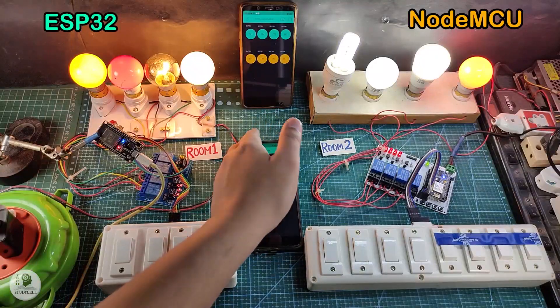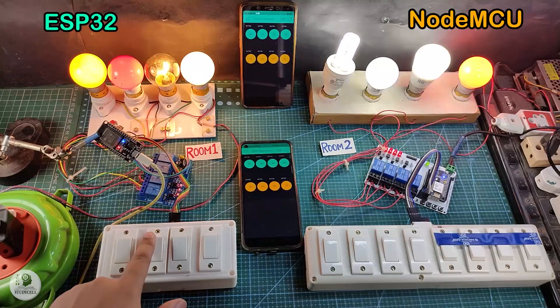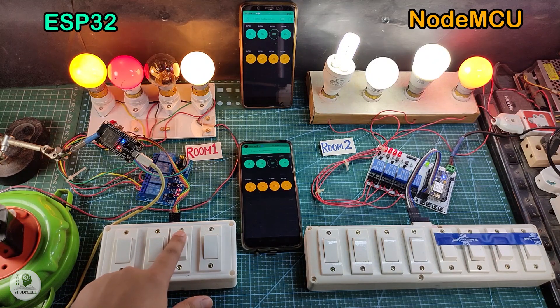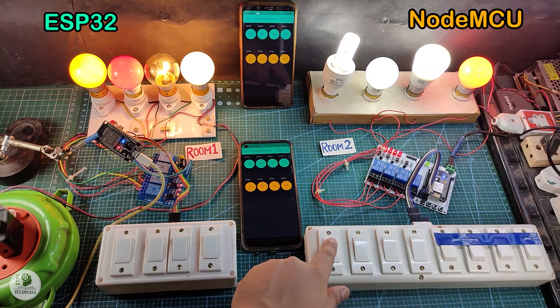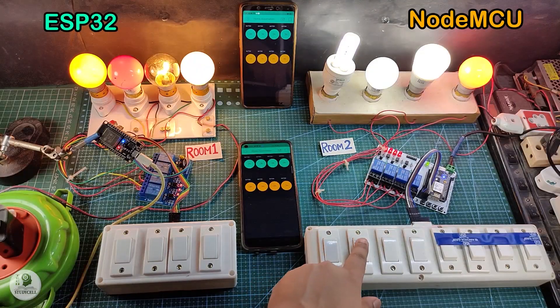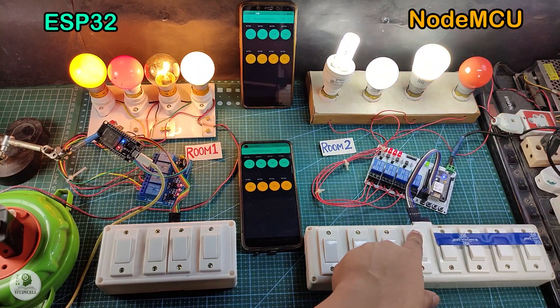Now I will control the room 1 appliances from the manual switch. You can see I can also monitor the real-time status in the Blynk app. Now let me control the room 2 appliances, and again I can monitor the real-time status in the Blynk app.